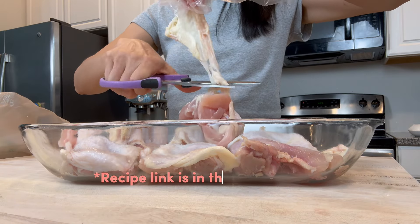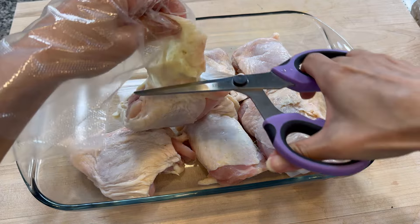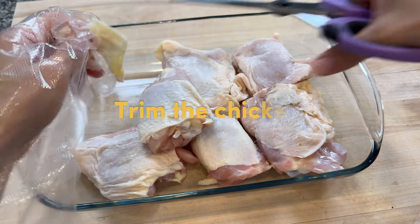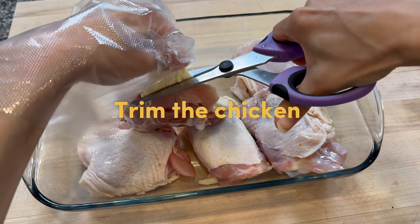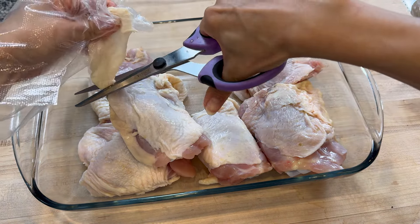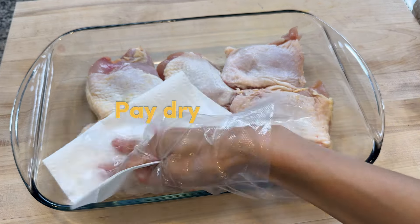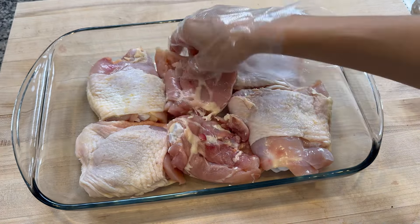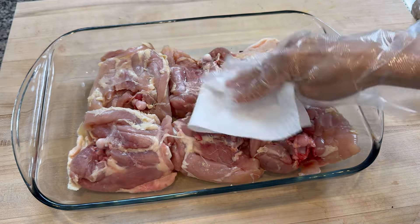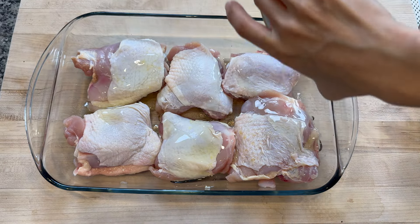We're using bone-in chicken thighs for this recipe. Bone-in helps ensure the meat stays nice and juicy while cooking. Trim off the excess skin hanging over the sides — you really don't need it — along with any extra fat. Then blot the chicken on both sides with a paper towel to remove excess moisture. You want the chicken to be nice and dry so the seasoning will better adhere to it.